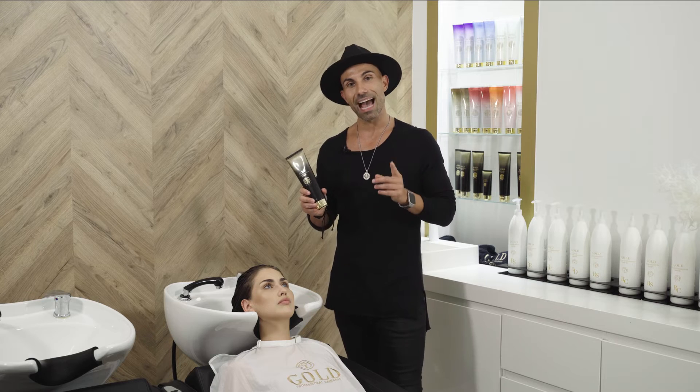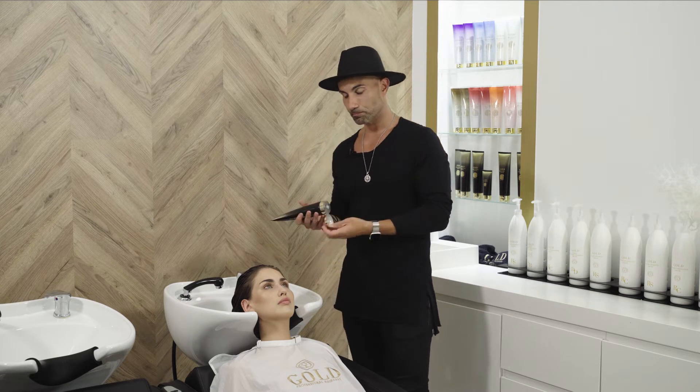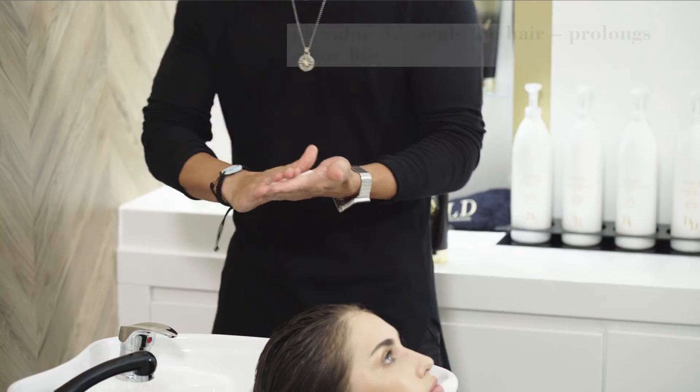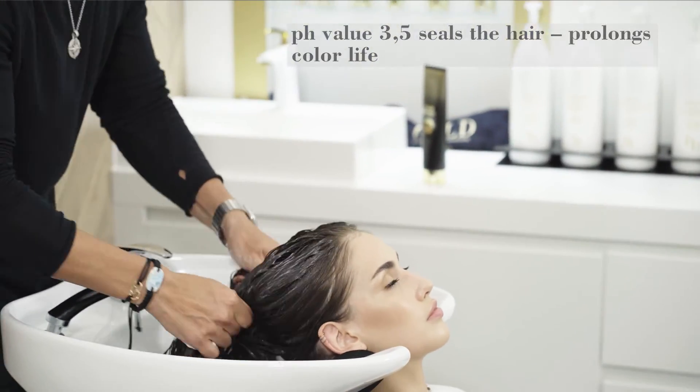So if we think about how to use it after each color and bleach service, it's very, very simple. We apply it directly into the hair after having it rinsed with the shampoo, and we go and put it all over.